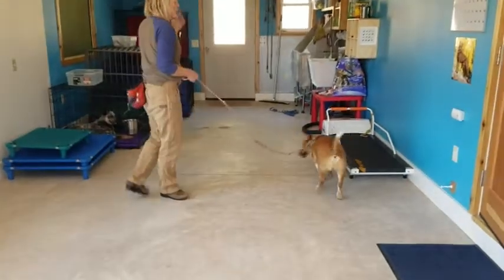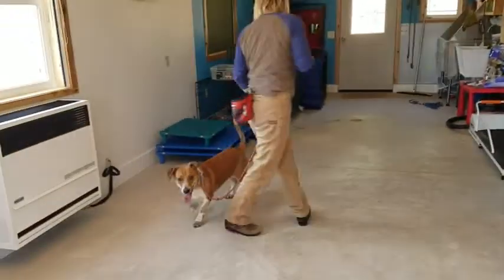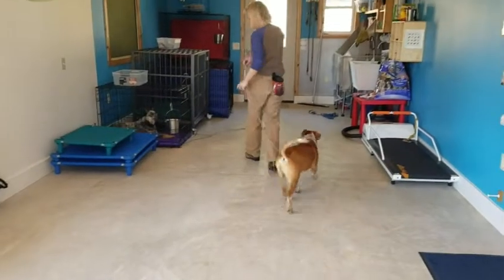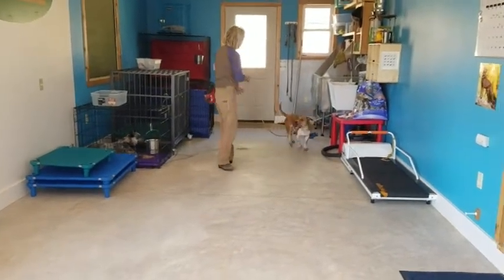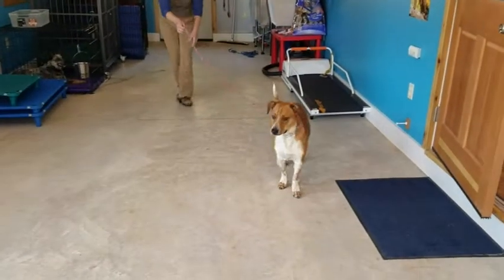All I want him to do is, when I turn, I want him to come with me. Good — no pressure on that one. Not a lot of pressure. There might be some now. Good.